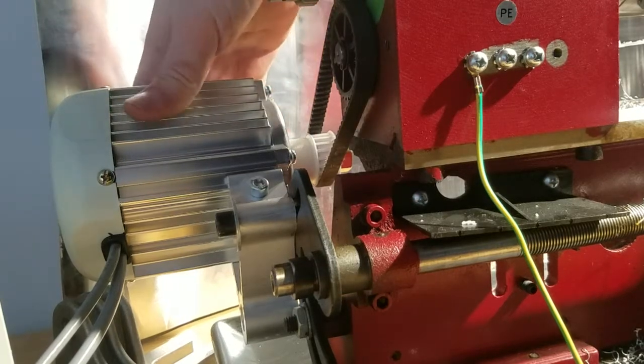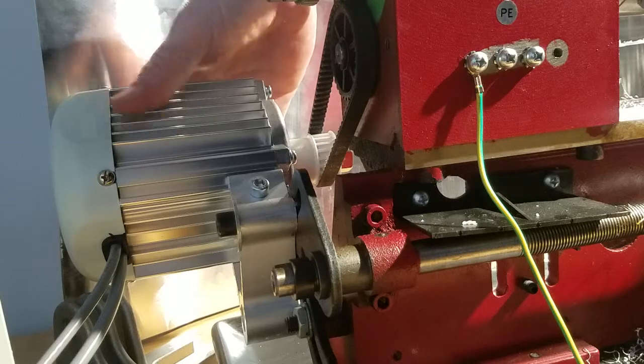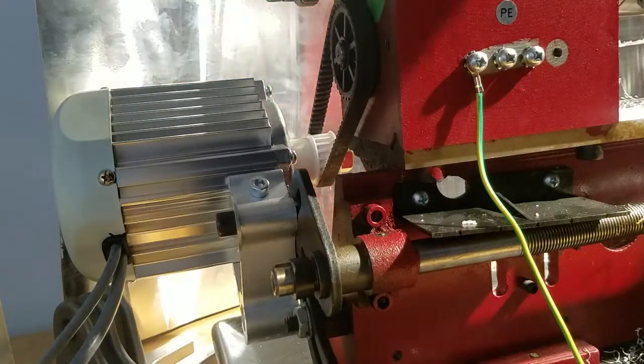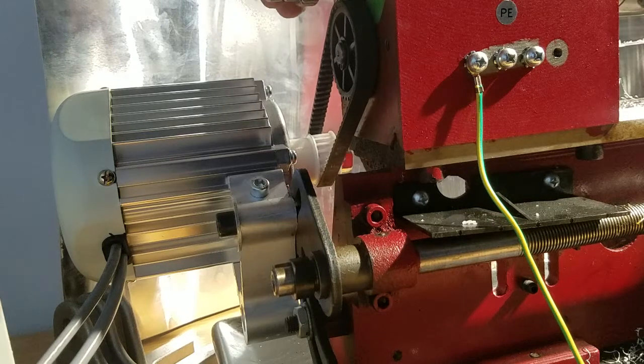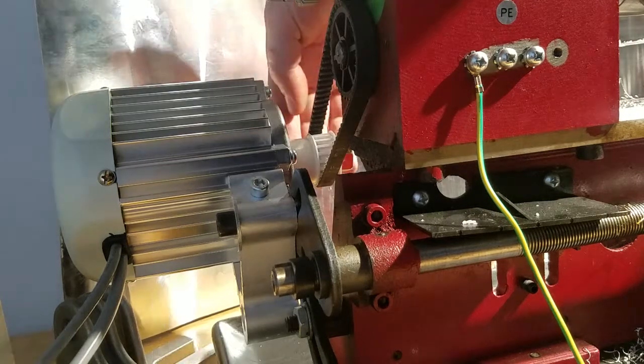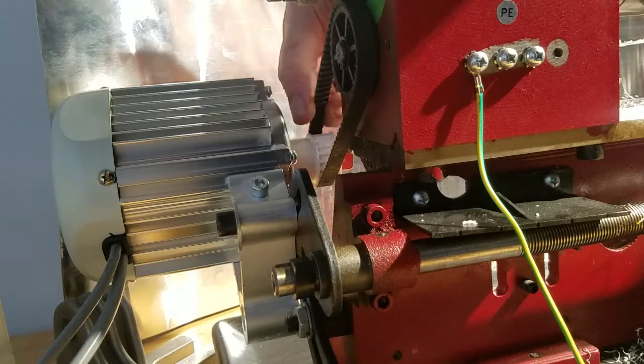This is a Konso one horsepower servo motor, and this is the 7x10 mini lathe. All I did here is I printed up a pulley — this profile seems to match the T5 profile, which you can make on Thingiverse.